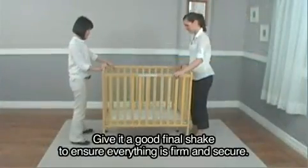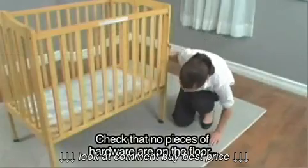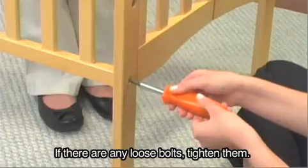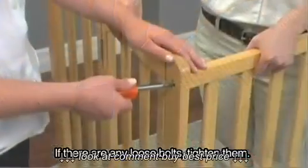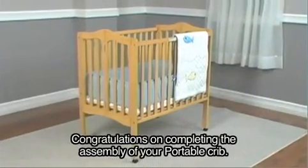Give it a good final shake to ensure everything is firm and secure. Check that no pieces of hardware are on the floor, including loose nuts or bolts. If there are any loose bolts, tighten them. Congratulations on completing the assembly of your portable crib.